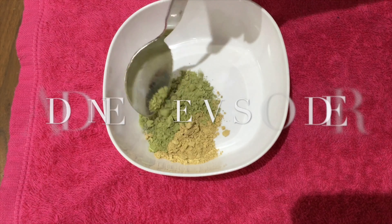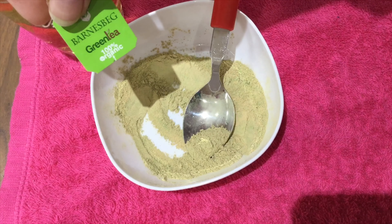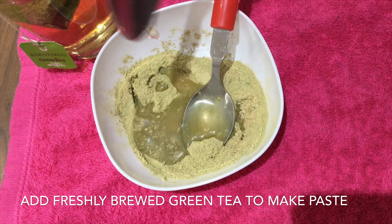Hello everyone, welcome to Beautiful Naturally. In today's video I am going to tell you about a face mask for oily skin and acne-prone skin. It will clarify your skin. For this you will need fuller earth powder, neem leaf powder, green tea, and honey.